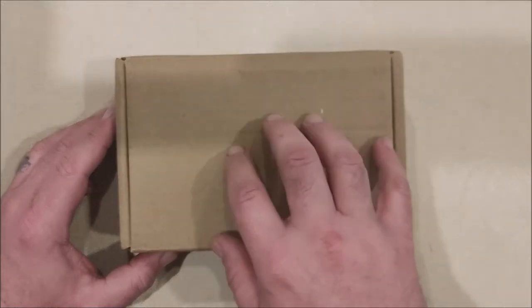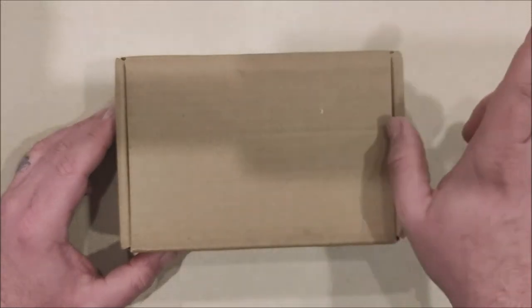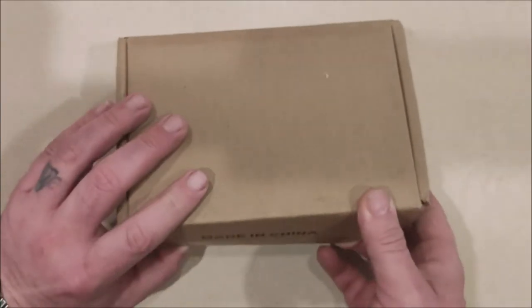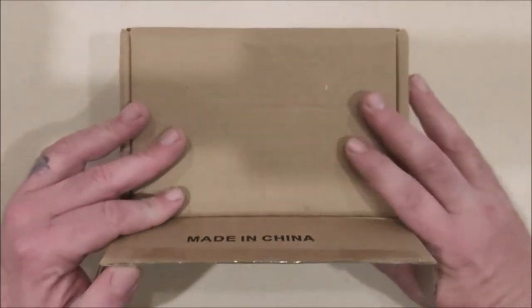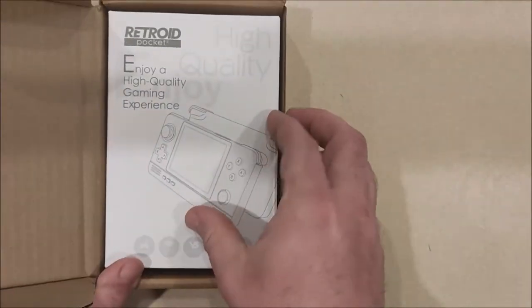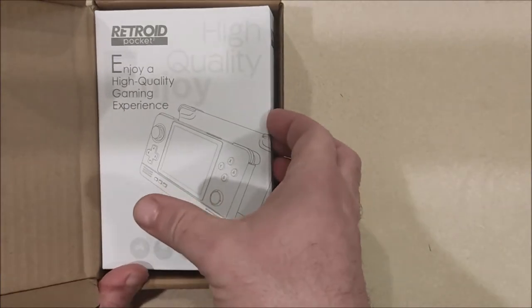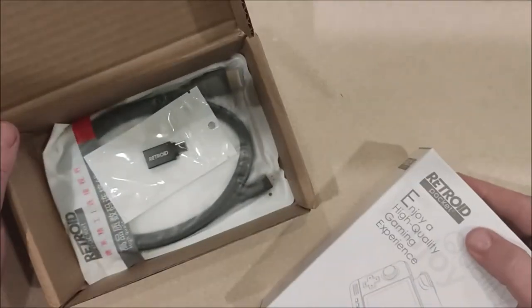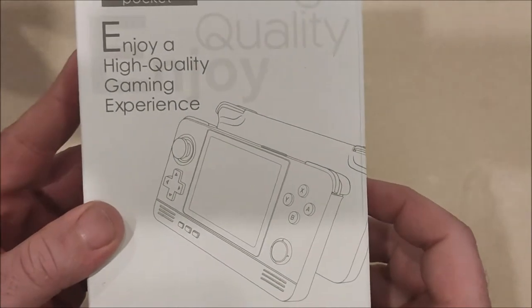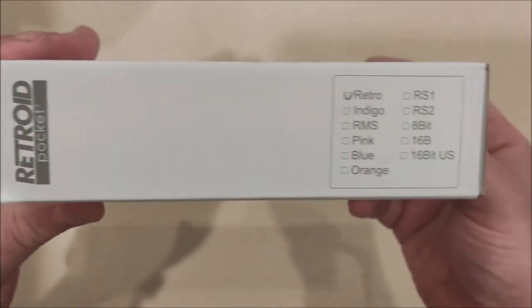Hopefully I can get as much fun and service out of this new device as I did out of the K3 Plus. The handheld being unboxed and revealed today is the Retroid Pocket — and yes, the Retroid Pocket is what I went with to future-proof myself moving into 2021.